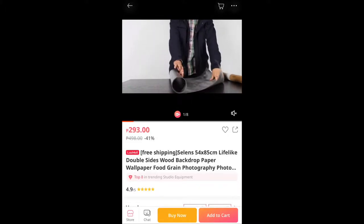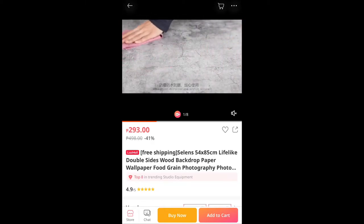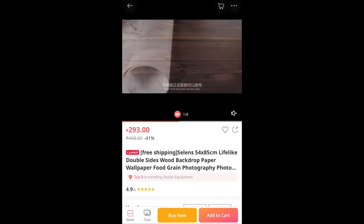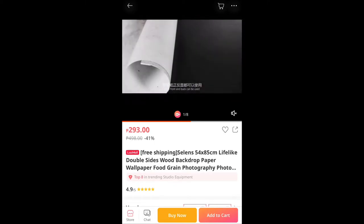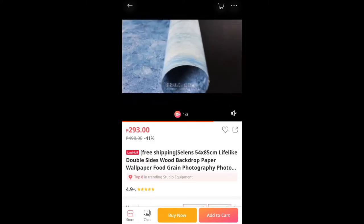A simple backdrop has the power to incite a specific feeling to your photo or video. Most of my content is shot in either portrait or landscape orientations, but other times I would have content which would necessitate a flat lay setup.